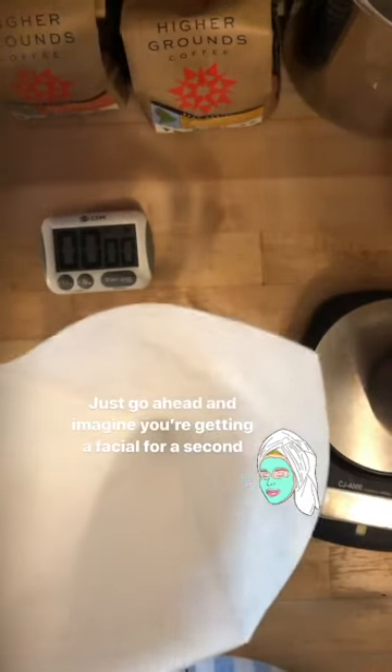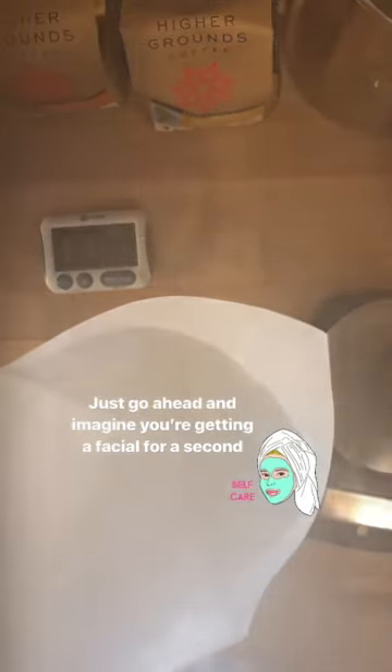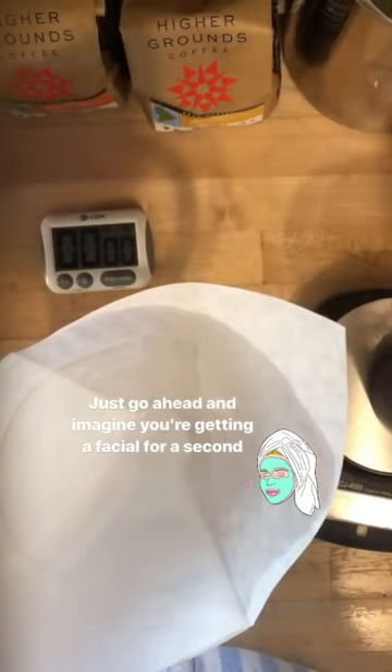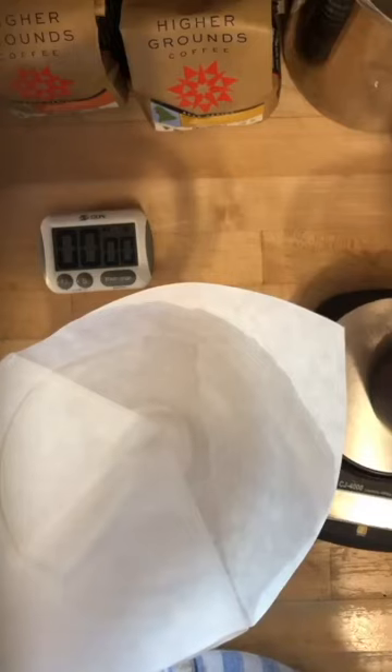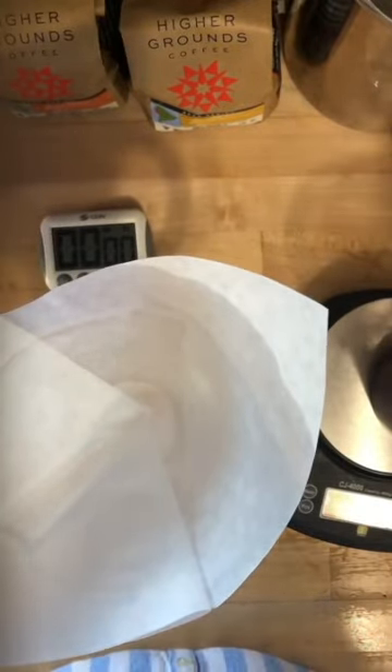As I've said before, it's always a good idea to rinse your paper filter whenever possible. Paper does have a taste, and we want to get rid of that papery taste in our coffee. It also helps the filter adhere to the side of the Chemex brew funnel, pre-warms the entire operation so I have a nice warm Chemex to brew into, and it also prevents something called capillary action, which I'll talk about in just a second.